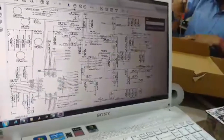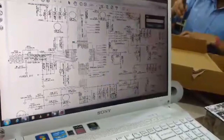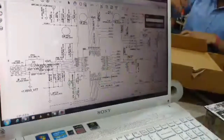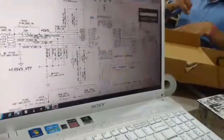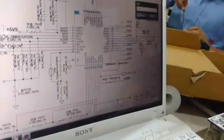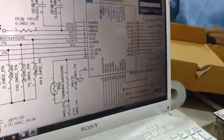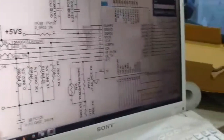This is PU13 on the schematic. Pin number 9 is the VR enable pin. We need approximately 3V here as the VR on signal, which is coming from the SuperIO controller.